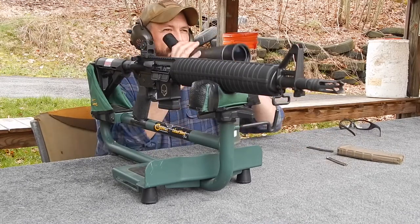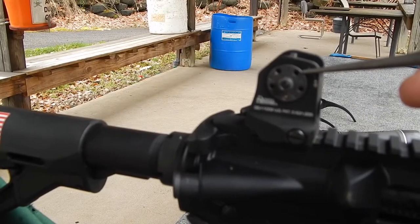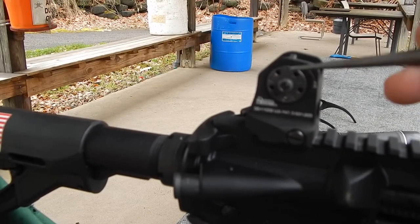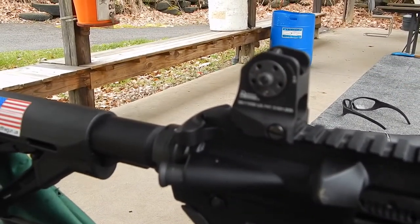Let's see where we're at on paper. Looks like we're high and to the right. So I made an adjustment to the rear sight — I went three clicks to the left. As you can see, this is the old M16A1 type configuration.